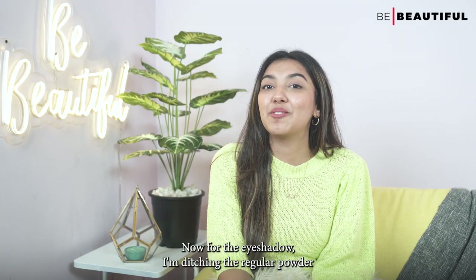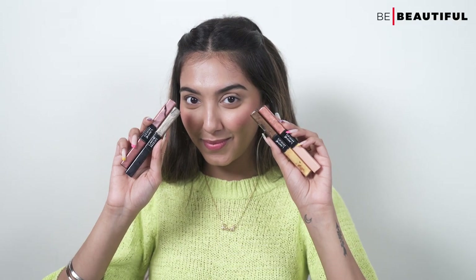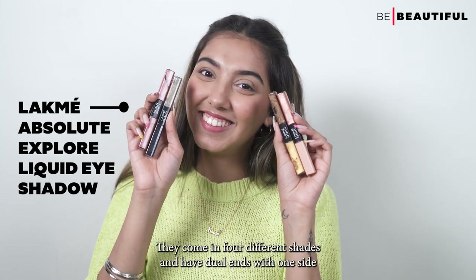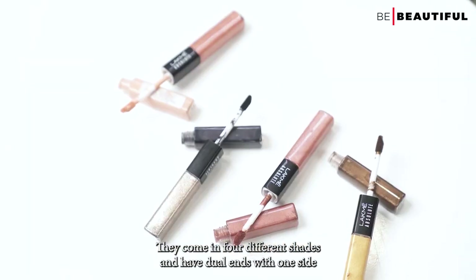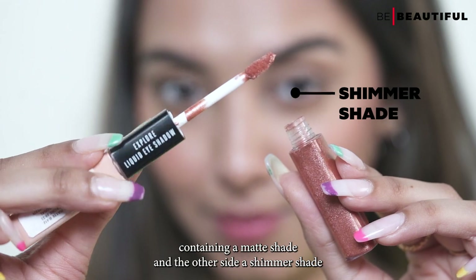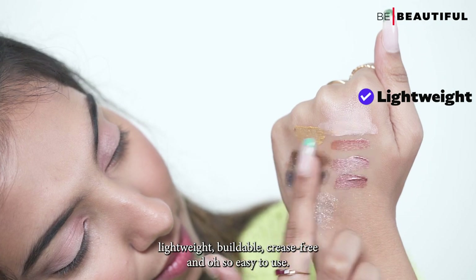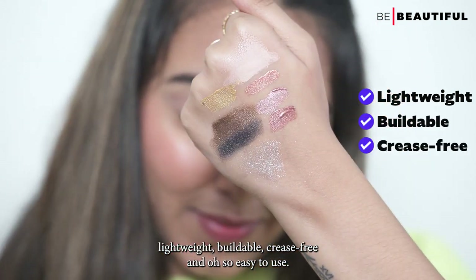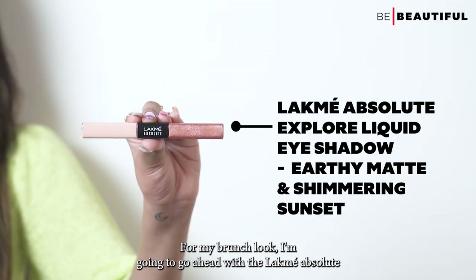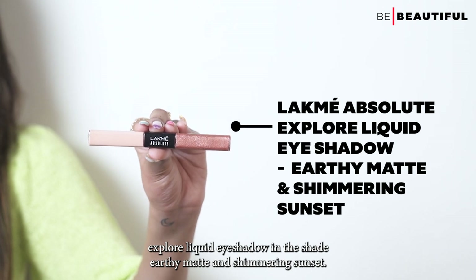For the eyeshadow, I'm ditching the regular powder eyeshadow and opting for this new liquid eyeshadow. This is the newly launched Lakme Absolute Explore Liquid Eyeshadows. They come in four different shades and have dual ends with one side containing a matte shade and the other side a shimmer shade. The best part is that it's extremely lightweight, buildable, crease-free and easy to use. For my brunch look, I'm going to go ahead with the shades Earthy Matte and Shimmering Sunset.